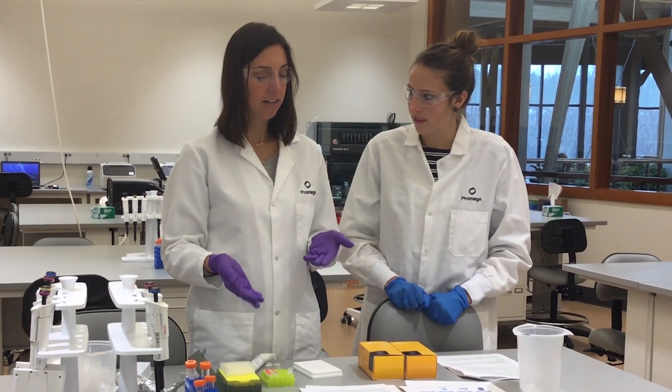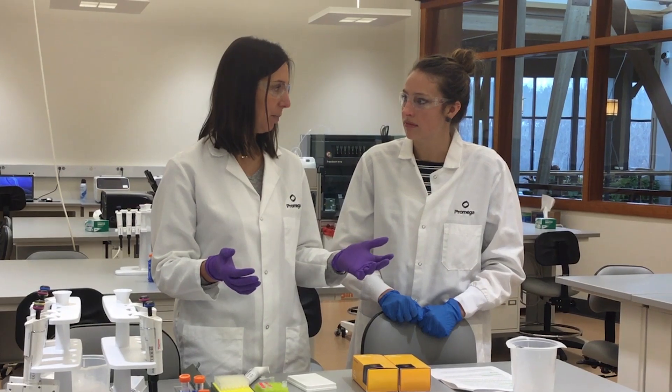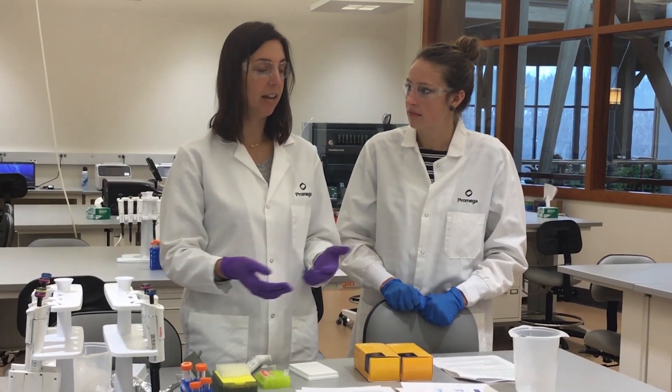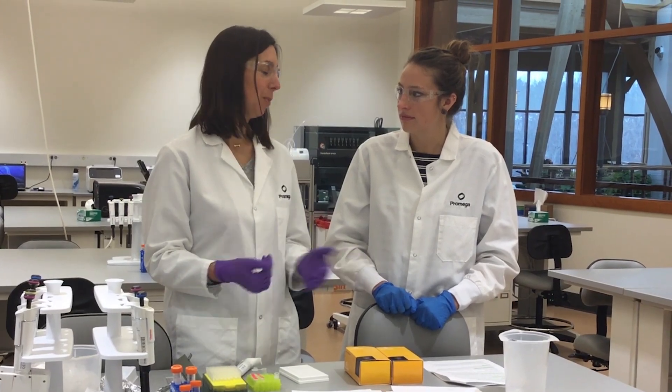Once that's done, you add in the Cas9 and that's going to form the full ribonucleoprotein complex. It's just a room temperature incubation for about 10 to 20 minutes — also super easy.